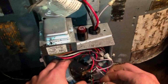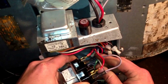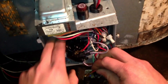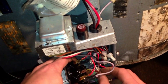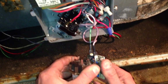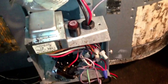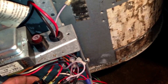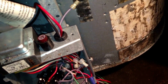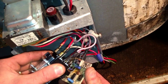We'll finish putting on the new relay, transferring wire for wire from the old relay to the new one, transfer the board for time delay off of the old relay and attach it to the new relay, and then we will power it on and see if we still have a continuous fan operation.